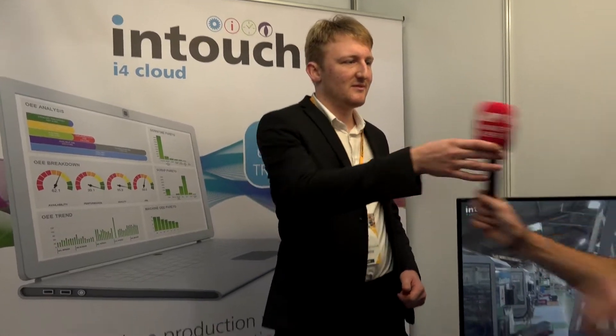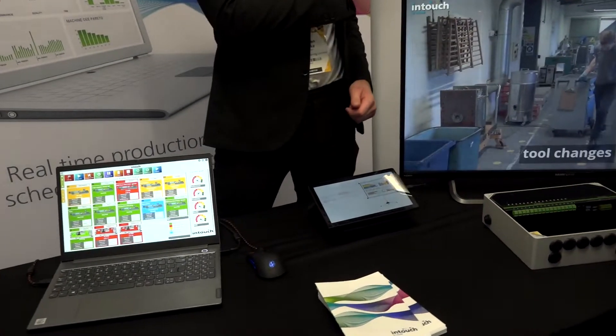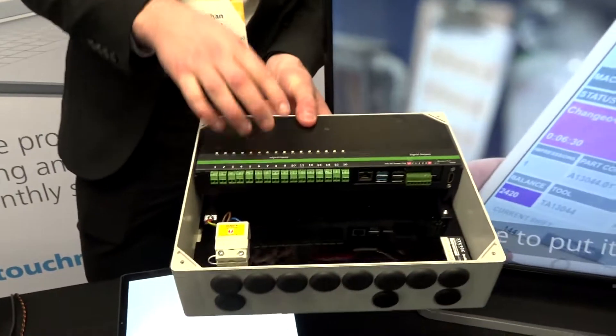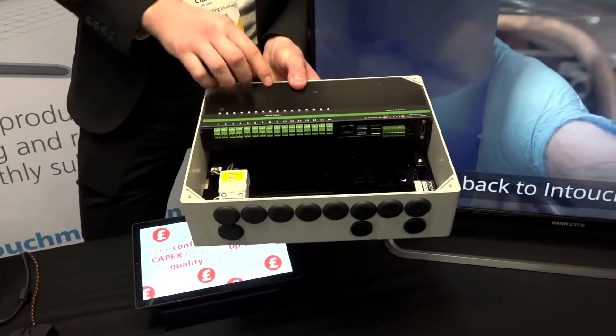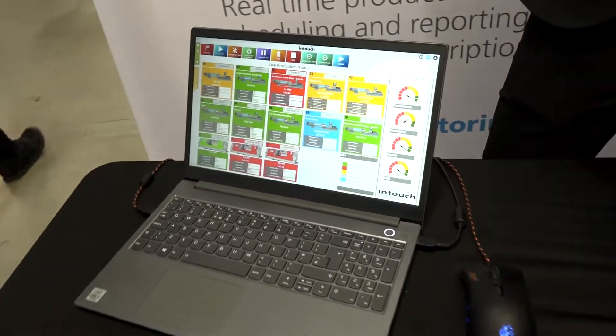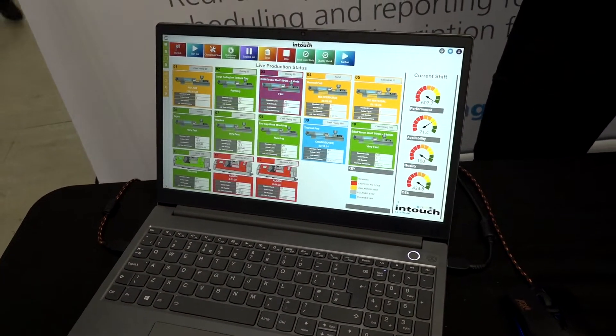We're going to talk to Nathan Clarke from InTouch Monitoring about what new products they've got at Southern Manufacturing. Hey Nathan, how's it going? So what do you guys do? We're doing machine monitoring — monitoring machines, the output of your machines in real time. And what is this new product you've got here? This is our XTX016, so it essentially takes inputs from 16 machines and outputs to our system in real time — just a simple digital signal from the machine.